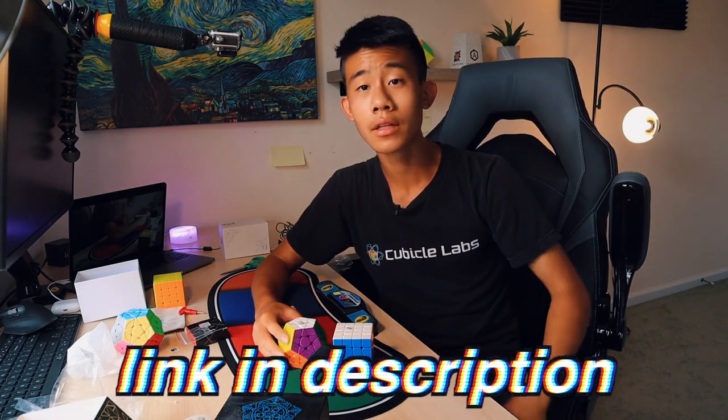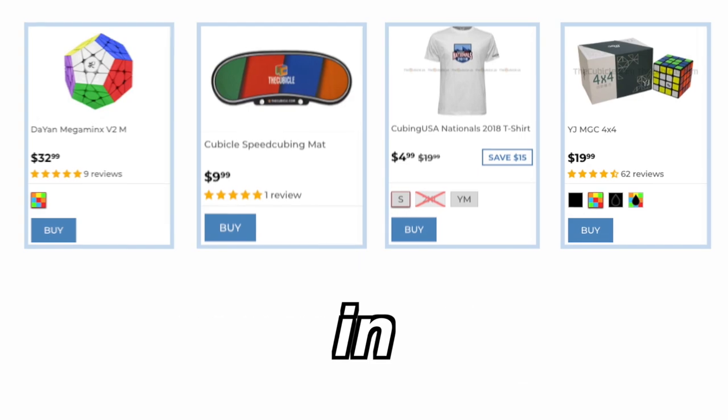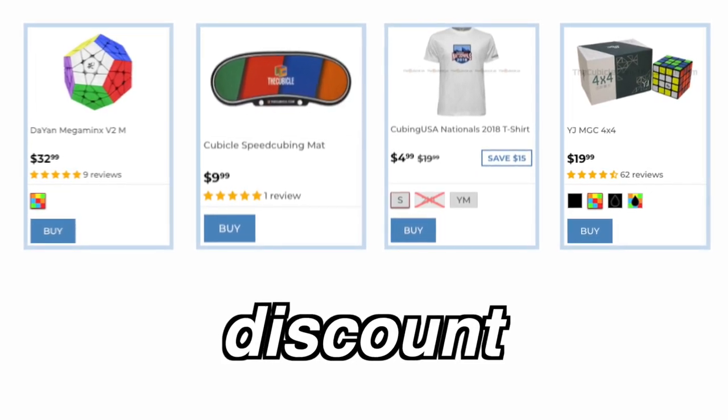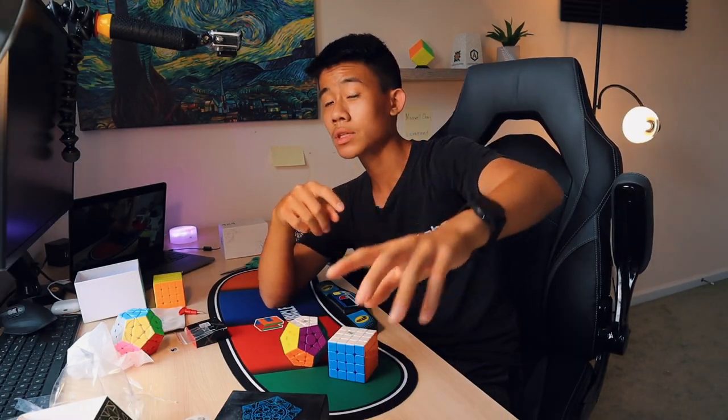If you want to pick any of these up, I'll leave a link in the description below where you can buy them. And if you are interested in purchasing cubes, be sure to use discount code 5TUFFZ for 5% off your entire order. As always, thanks so much for watching, and I'll probably end with some cubing cinematics and me solving. Thanks so much for watching — comment, like, subscribe. Catch you guys in my next video.